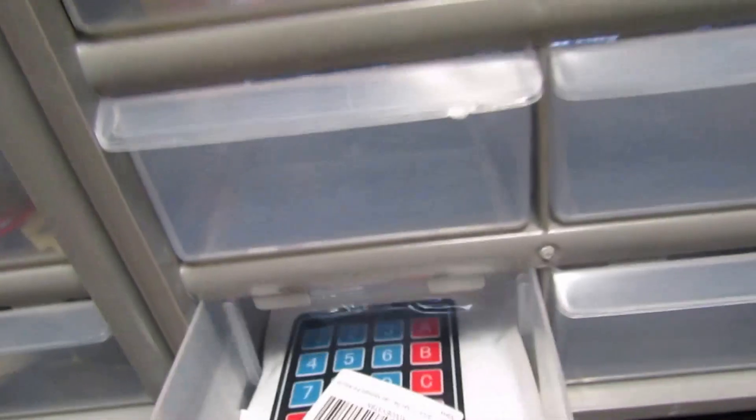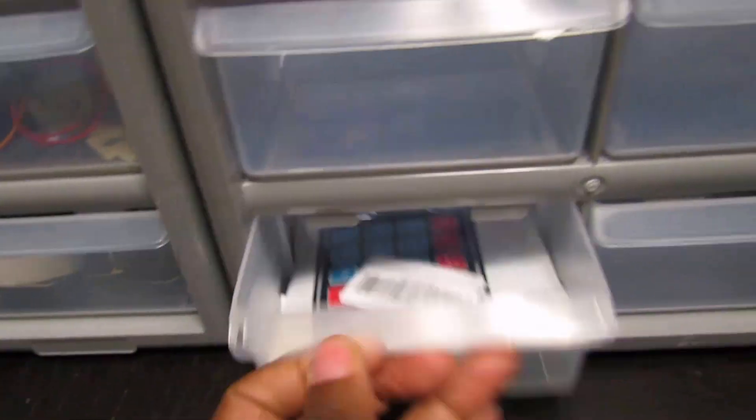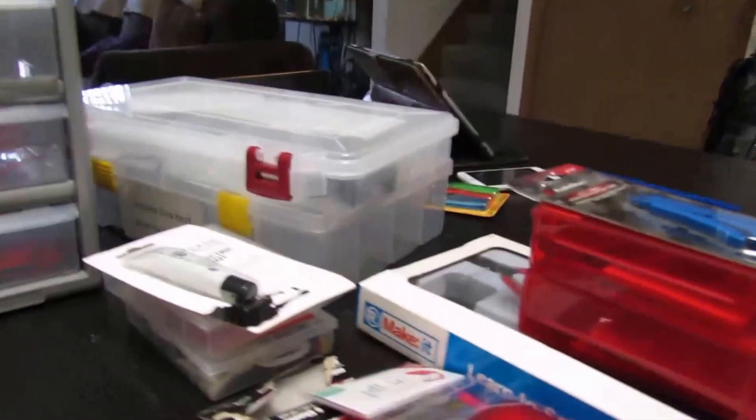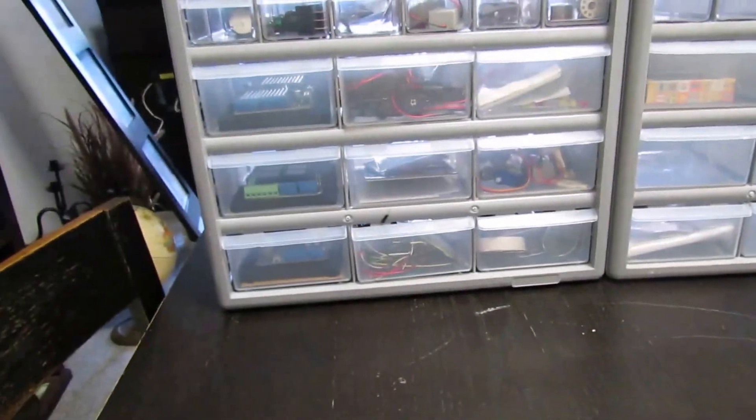Over here is a keypad. And then over here we have wires. So basically I've been combining everything into one area, which goes in our makers lab on the wall once I get everything situated.